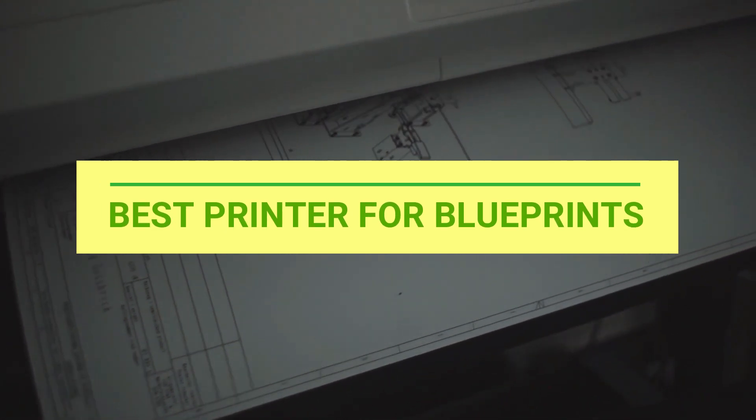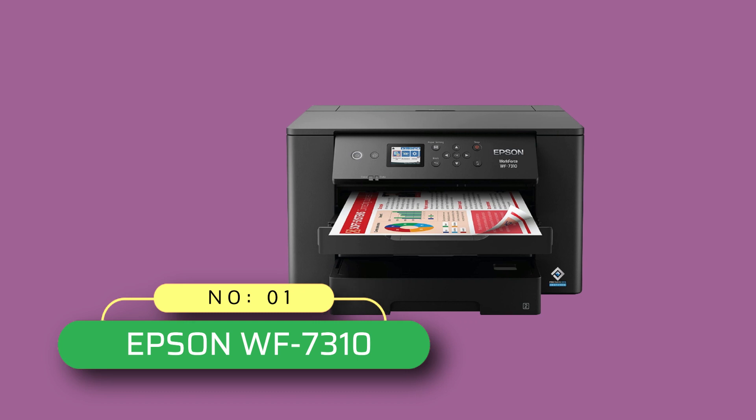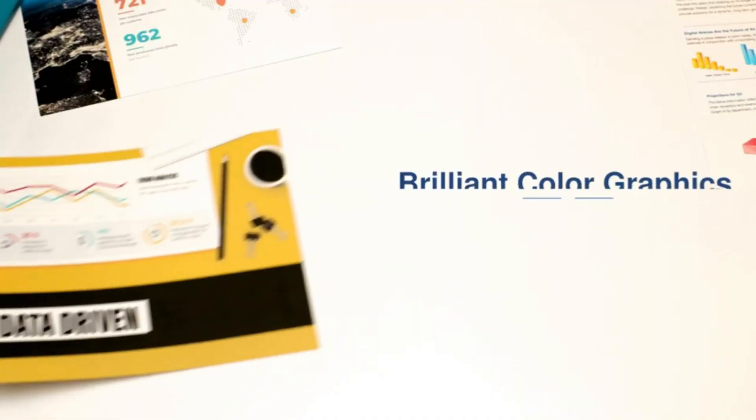Best printer for blueprints. Number one: the Epson WF-7310 printer for blueprints. The Epson printing system is designed to be used exclusively with Epson genuine cartridges.